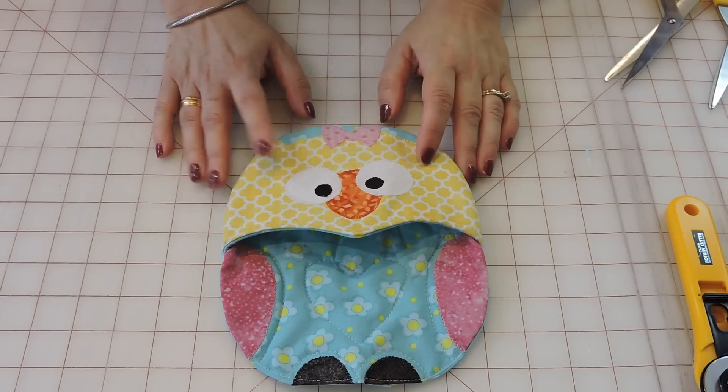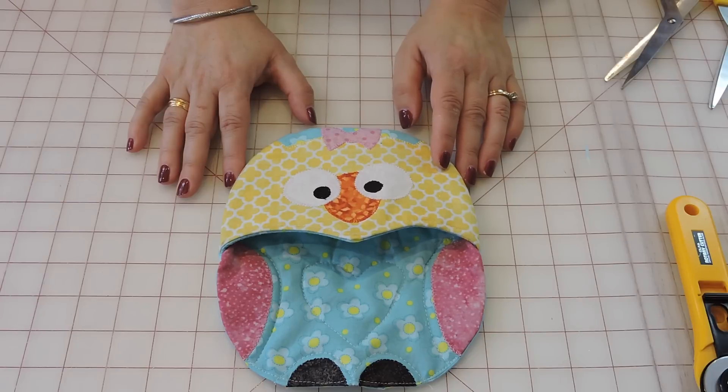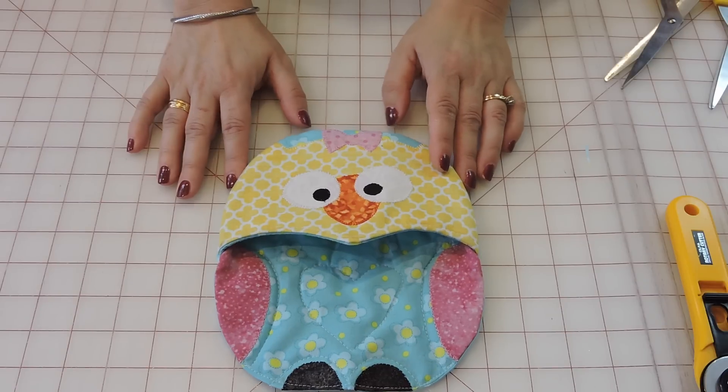I would like to thank everyone who recently subscribed to our channel, as we just hit 13,000 subscribers. And to those who haven't subscribed, subscribe for a new video every Saturday. Happy sewing, everyone!